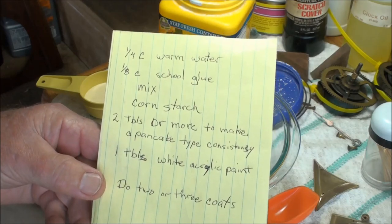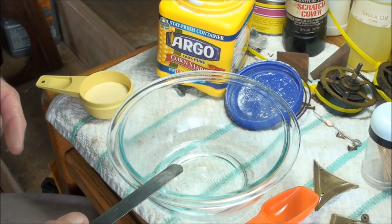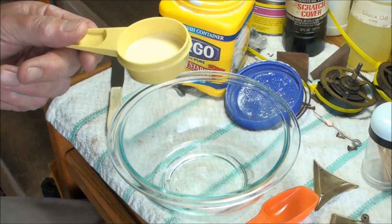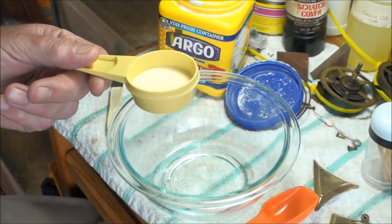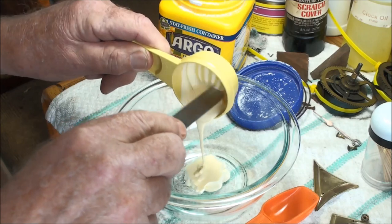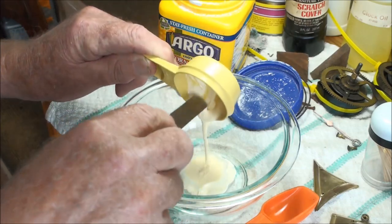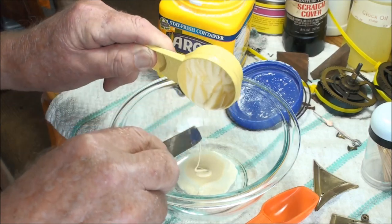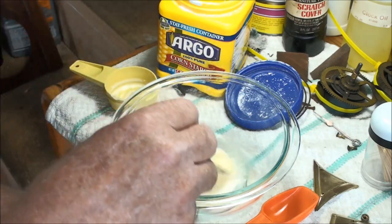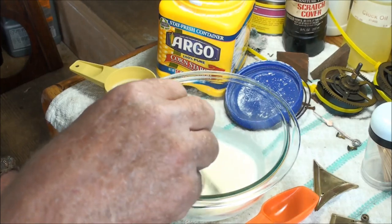To make gesso you can go on YouTube and they'll show you how to make it with different products. I've already got a quarter cup of water here, and I don't have school glue — no kids around — but I do have wood glue, so let's see how well that works. You dump that in and start mixing it up. I'm using an eighth of a cup, and once that's mixed in I'm going to start adding the cornstarch.